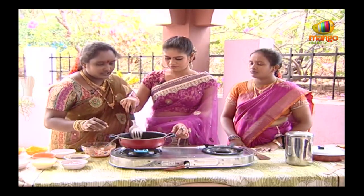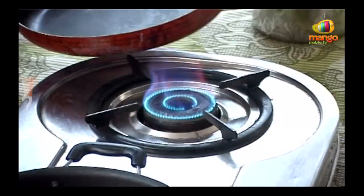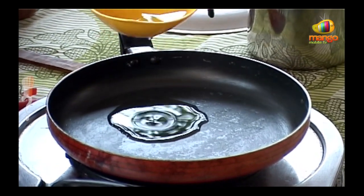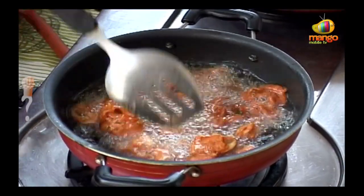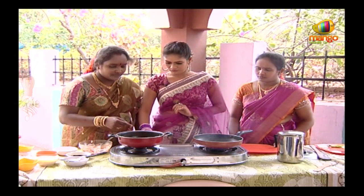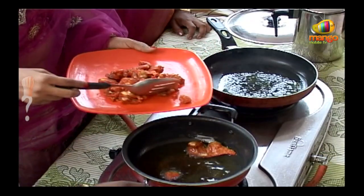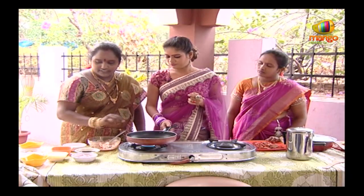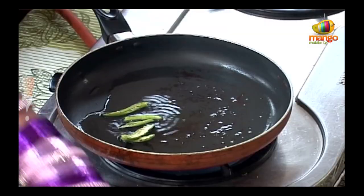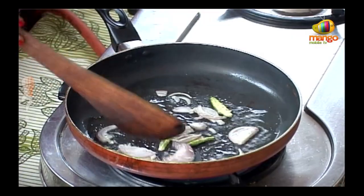Now let's fry it in the pan. Let's put the oil in there. Okay, let's put the oil on the heat. I'll fry the onion with the oil. You're going to add jaguar. Let's put the oil in there. Soya.